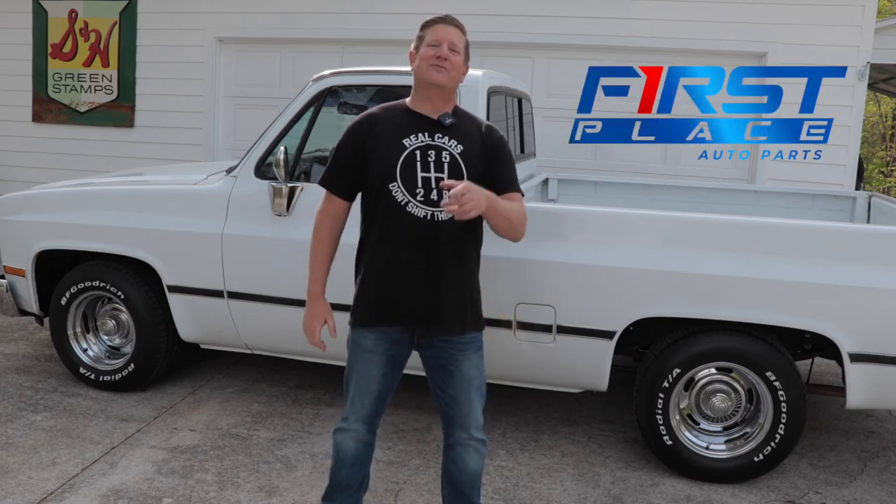Hey guys, Dave with First Place Auto Parts. Thanks for joining me today. Have you had a strange vibration in your vehicle that you just can't seem to find? Have you had the tires and wheels rotated and balanced, still to no avail? Engine running smooth? There's no reasonable explanation why you're getting a vibration, and typically it comes through the floorboard — it feels like it's in the chassis of the vehicle when you're driving. Typically at highway speeds, or maybe you're hearing a clunk when you go to take off from a dead stop or pull something with your vehicle. Chances are your motor mounts have gone soft or they've torn altogether. Today in this video we're going to take a look at how to diagnose if your motor mounts are bad.